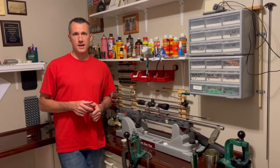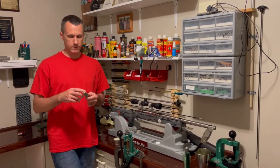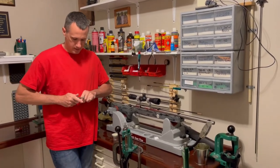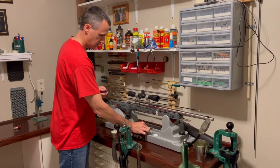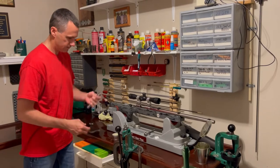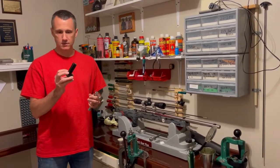To check your shoulder bump setting on your resizing die by using bolt drop, the first thing we have to do is remove the firing pin from your bolt. On the BAT three-lug I can do that just with my hands. If you have a different bolt you might need a firing pin extraction tool such as this to make that happen.